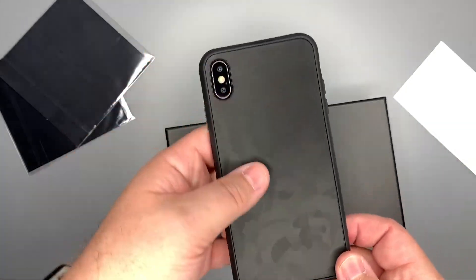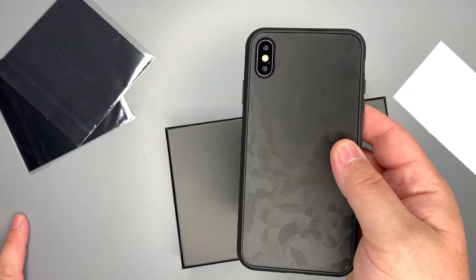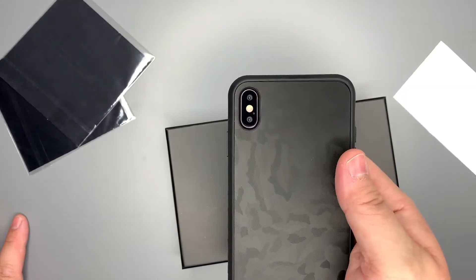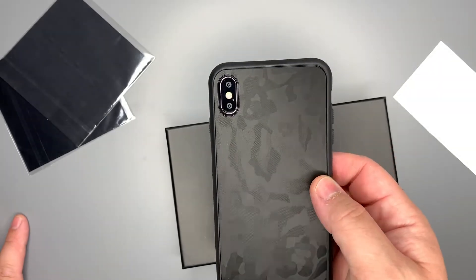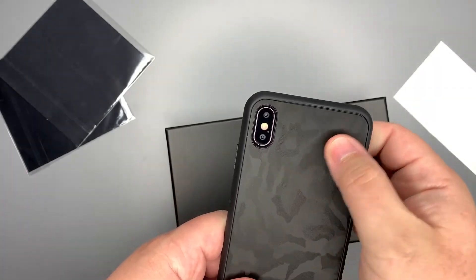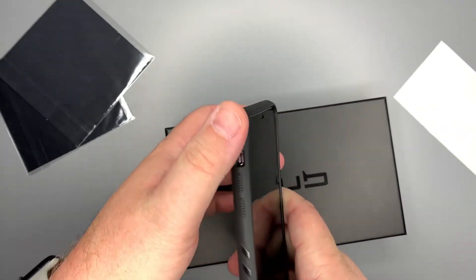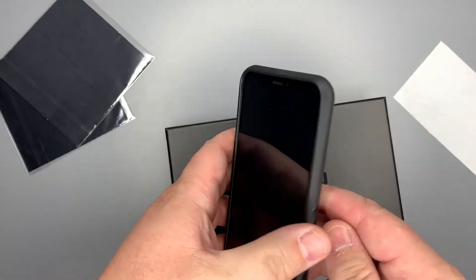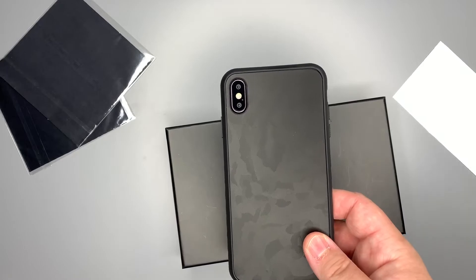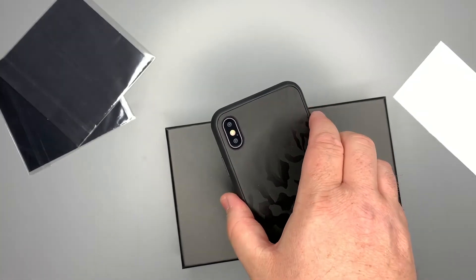All right, so that was the unboxing and putting the skin on the back. As I said before, I'm going to be using this as my daily driver, and in a couple weeks we'll come back to this case and talk about what I think. So far: super lightweight, which I really like; I also like being able to customize the back of the case; and I like the grippiness. I've heard the buttons can be kind of hard to press, so we'll see what we think. Thanks, guys — if you liked this video give me a thumbs up, subscribe if you haven't yet, and stay tuned for more videos. Later, peace!